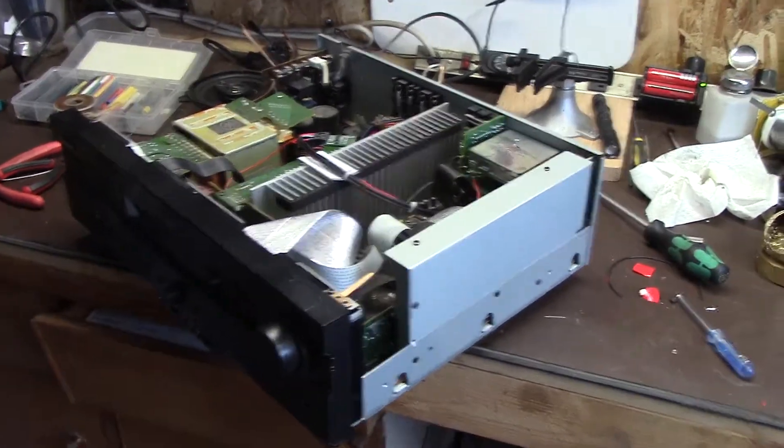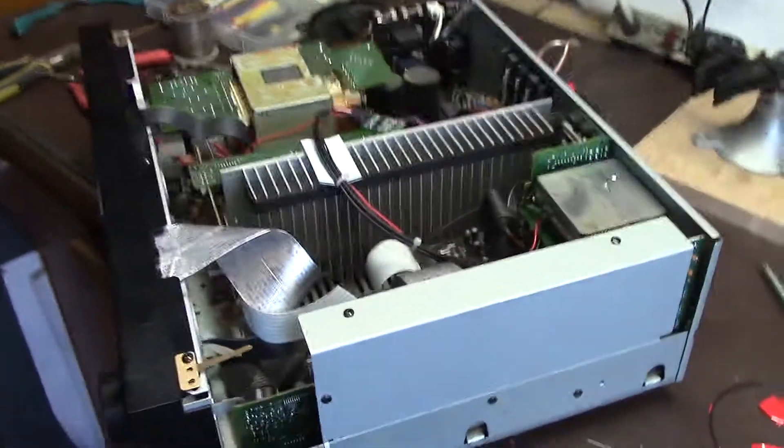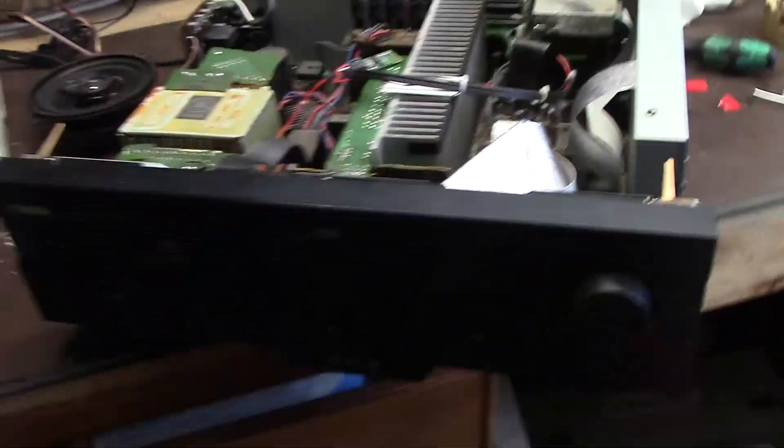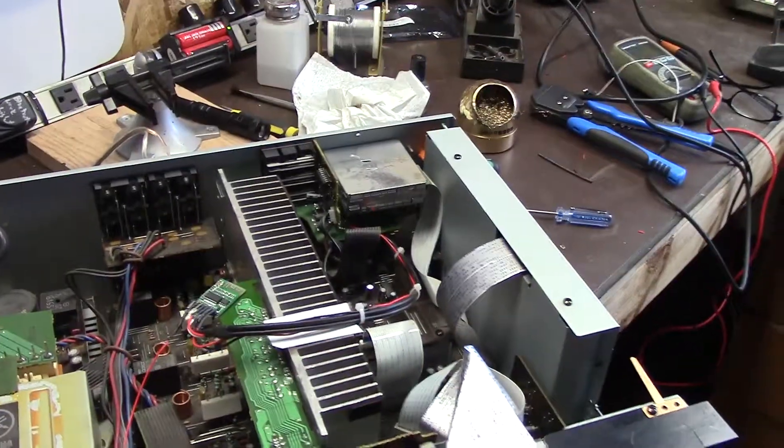Hey folks, welcome back to the bench. I've been working on the Bluetooth project here - got it all wired up. I didn't bother videoing the process because you know how it is fumbling through, but I'm just going to show you what I did here.